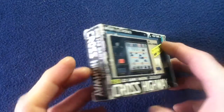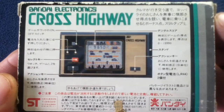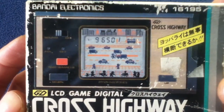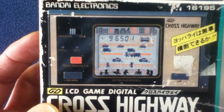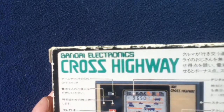Let's go ahead and take a look at this one. This one I believe was purchased in Hong Kong, so you can see it has different language markings on here. The company is GD or Go, but it's under Bandai Electronics — that's the title label of the game.